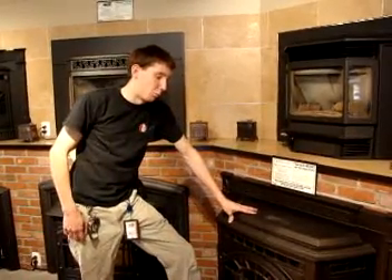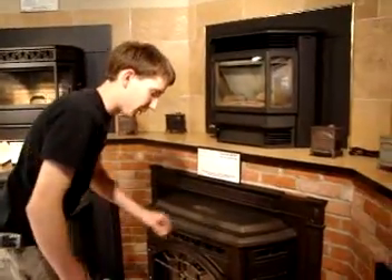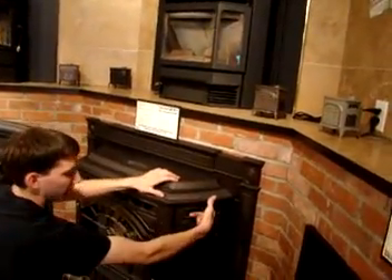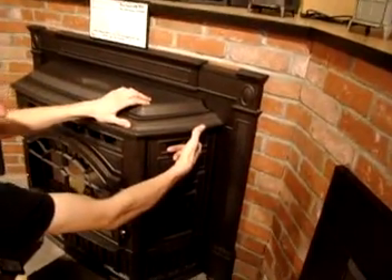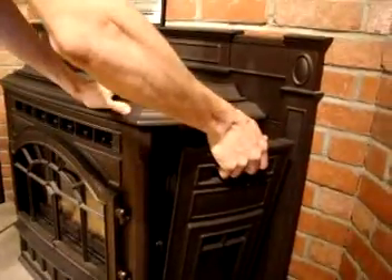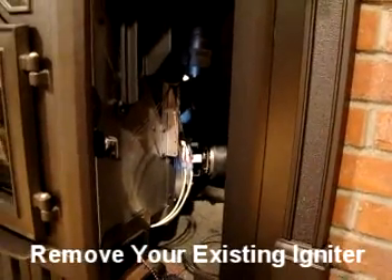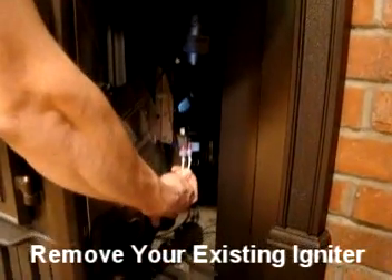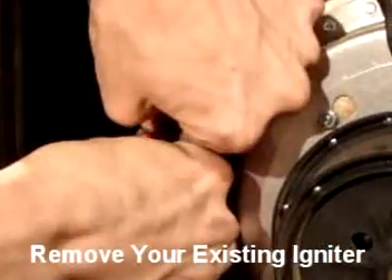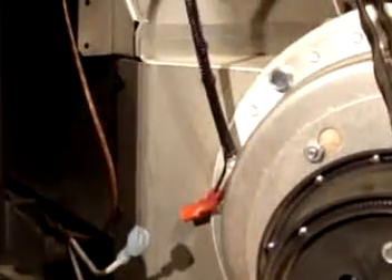This is the same panel that can be removed to access those igniter wires. If you come to the right side of your insert, up in the top there's a little clip that you pull towards you and the top is going to come off. Then you're going to lift vertically from the panel, and that will reveal those same two wires. When disconnecting, pull from the clip, not from the wire — just like that. We're going to leave those hanging.